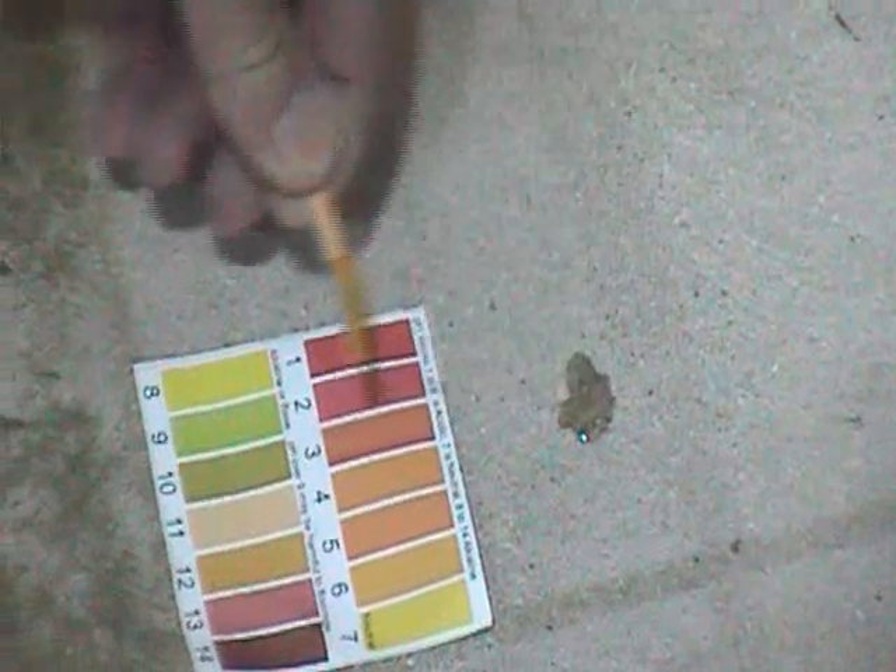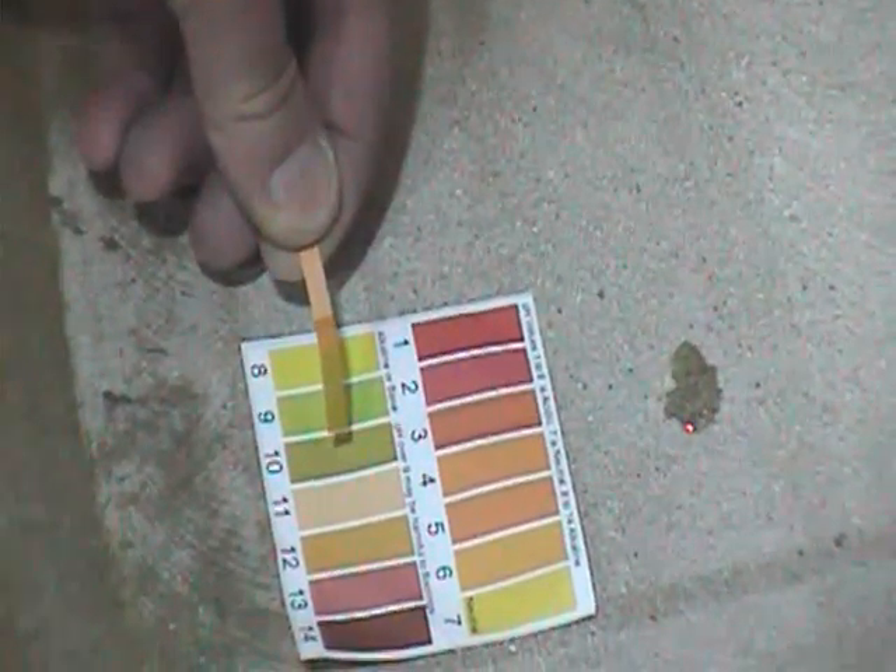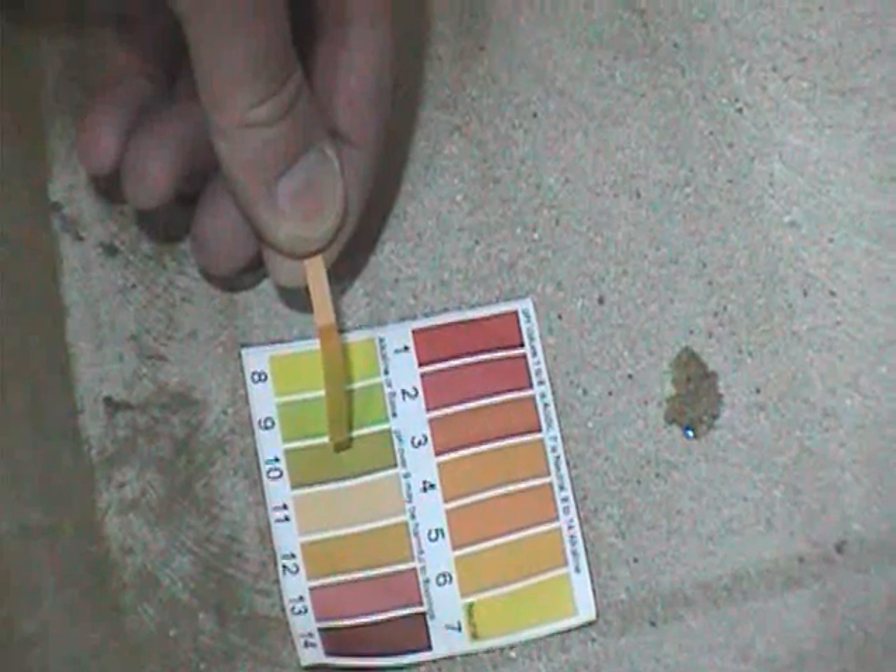Following the amount of time indicated on your kit, a pH test strip is moistened with the water from the floor. Compare the color of the strip to the chart to determine the level of alkalinity.